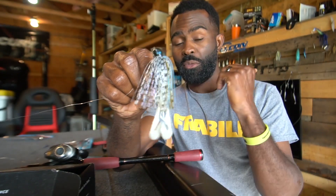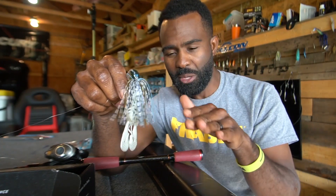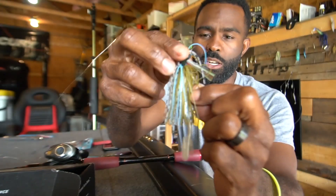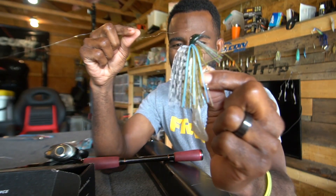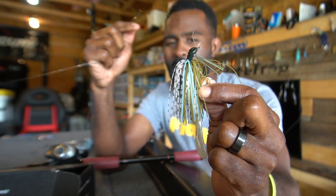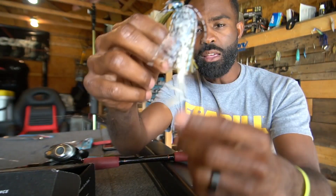The versatility of a jig is incredible — it can represent a crawfish, a bream, a shad, so many different things. And even while you're swimming it, if you spot something you want to flip to, you can still use it as a flipping or casting jig. Keep it high in the water column and draw those aggressive strikes.